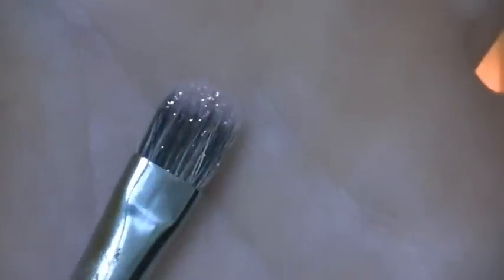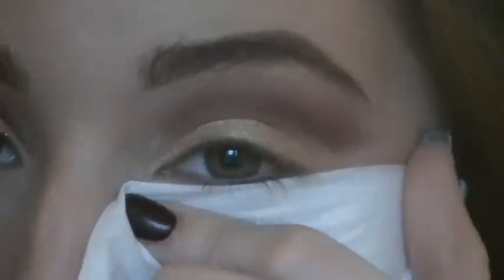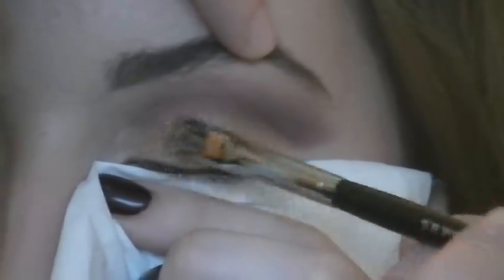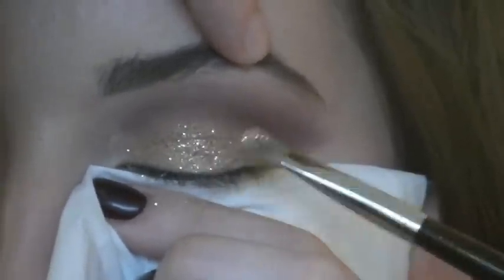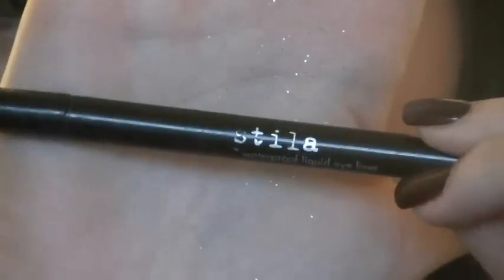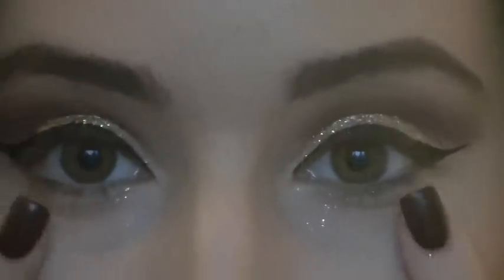Alright guys, so for the next step we're going to dampen a flat brush with MAC Fix Plus. I sprayed my brush and I'm going to dip a little bit of glitter on it. I totally recommend putting a tissue underneath the eye — you can tape it to your face if you don't have a little assistant like me. Close your eye and then pat right underneath the line of the cut crease. MAC Fix Plus actually smells really good. So I'm totally going to add a wing liner — it's just going to look so perfect with the cut crease.